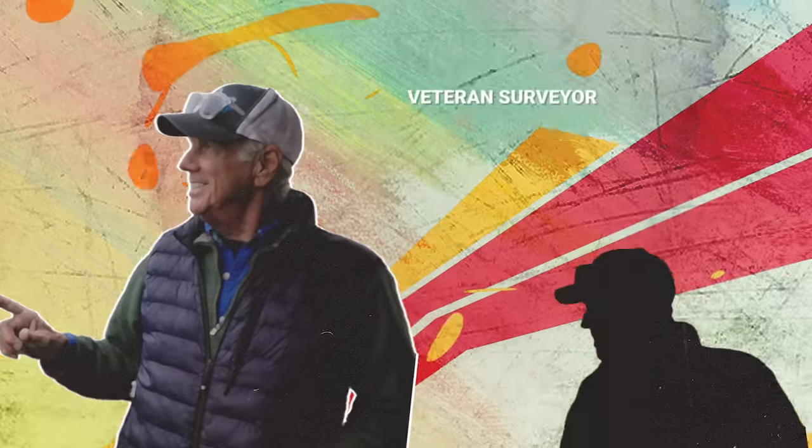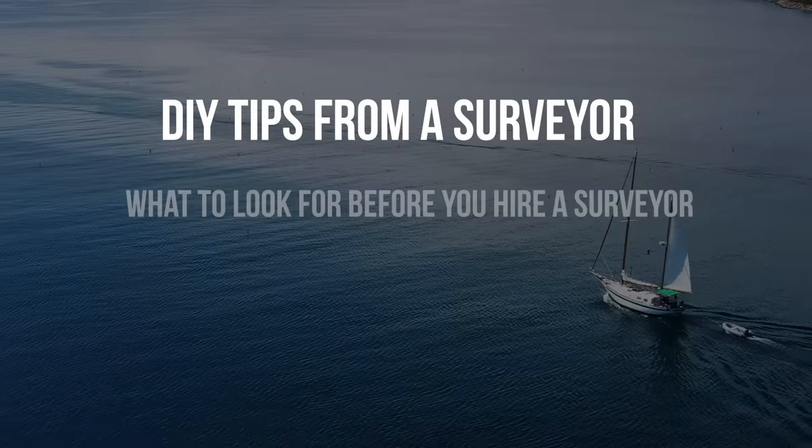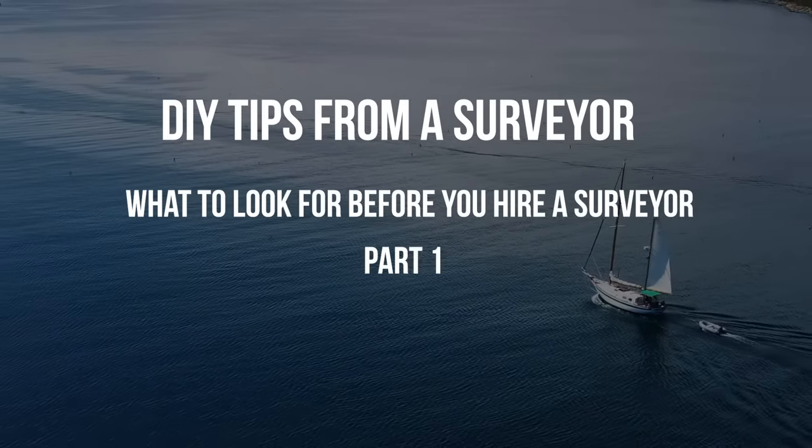Today, I'm tagging along with Jim, a veteran surveyor, to chat about DIY tips on an old sailboat and what you can look for before you hire a surveyor.